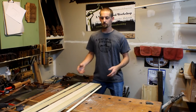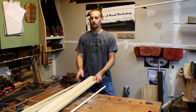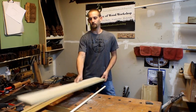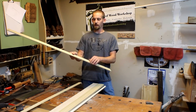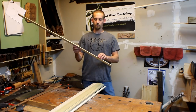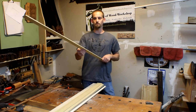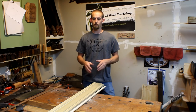Hey guys, welcome back to the shop. Today we're going to be building a drink tote. Some of the material you're going to need is a three-quarter inch dowel, a three-quarter inch by six inch by 48 inch piece of lumber, a quarter inch by two and a half inch by 48 inch piece of lumber, and a one and a half inch by quarter inch by 48 inch piece of lumber. I'm choosing to use poplar, but you guys can use whatever you want.